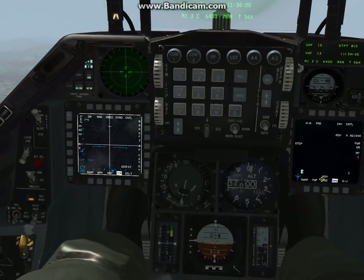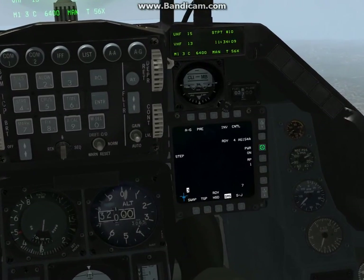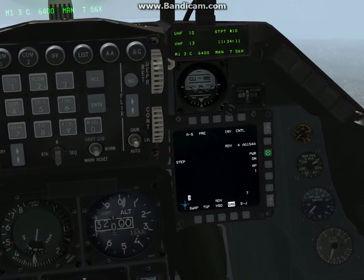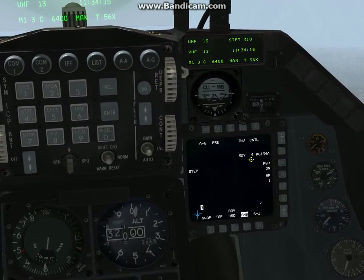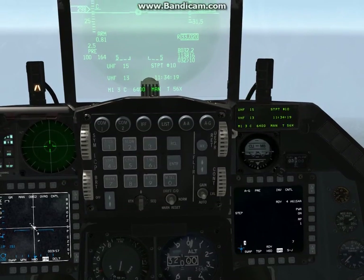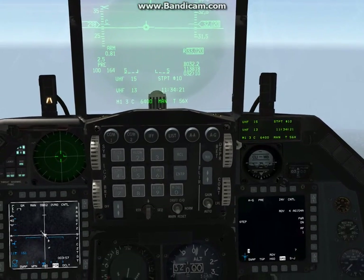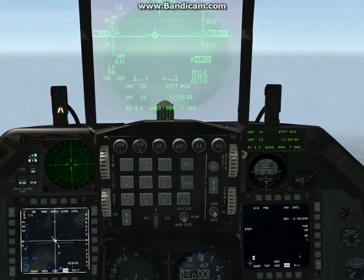First you want to have your master arm on, then power on the weapon just like you do with the HARM. Once you power it on, it's going to give you a ready indication. In my experience it takes about five minutes to power the weapon on, so it's not something you want to be doing right over the target — you want to do it closer to your fence-in check.